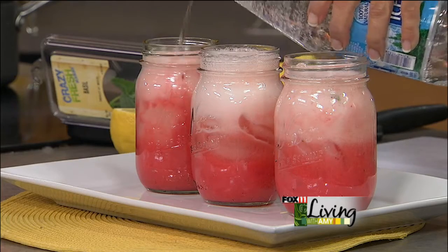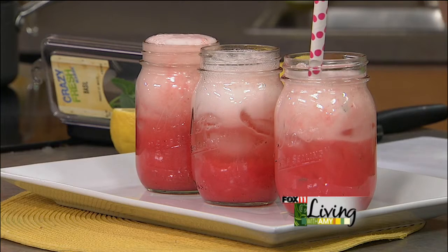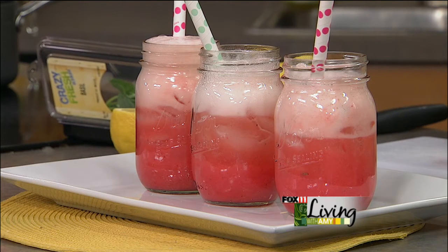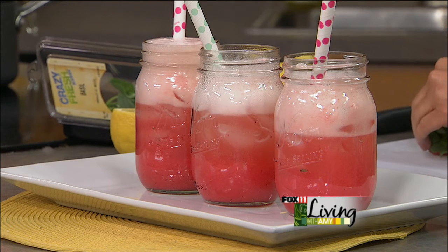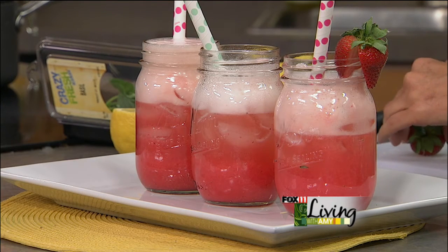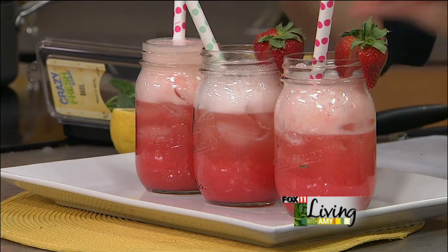We're going to garnish each of these with a pretty straw — I found these really fun straws — then a lemon slice and some berries. And there you go: strawberry basil lemonade! A little fresh basil, super cute idea for summer. We'll put the recipe on our website. Coming up, more fun ideas for summer — cocktail recipes, summer appetizer recipes, and even a great summer entree to do on the grill, so stay with us.